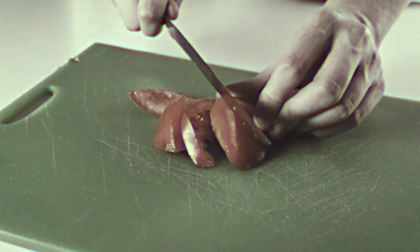Do your knives ruin your food? The dull edges crush and wreck your meals. Does your knife drawer look like this? Bread knives, cheese knives, steak knives — how many knives does one person need? Why isn't there a knife that can do it all?